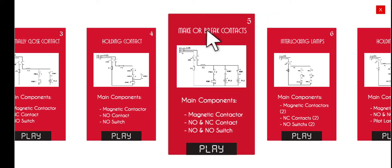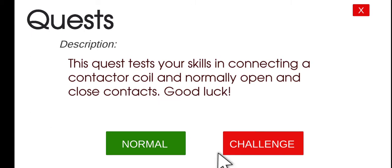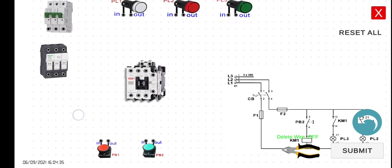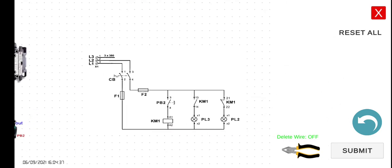We will now combine the normally closed and the normally open contacts. Let's click play and then the normal mode. Let us explain first the functionality of our circuit here.